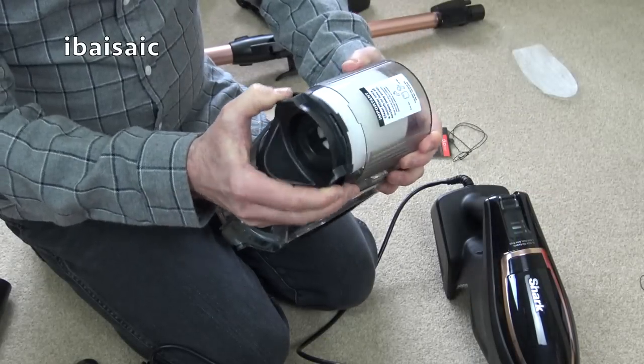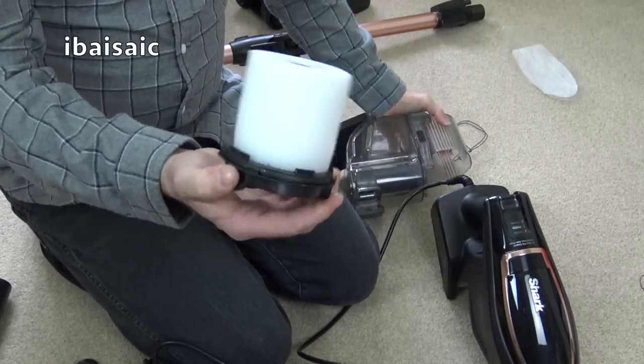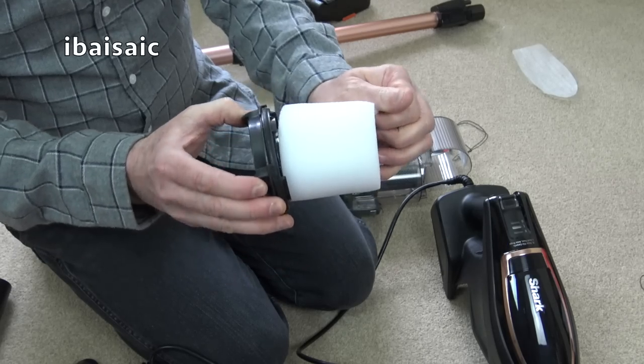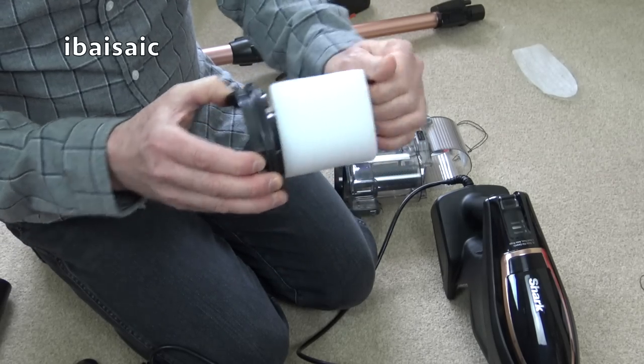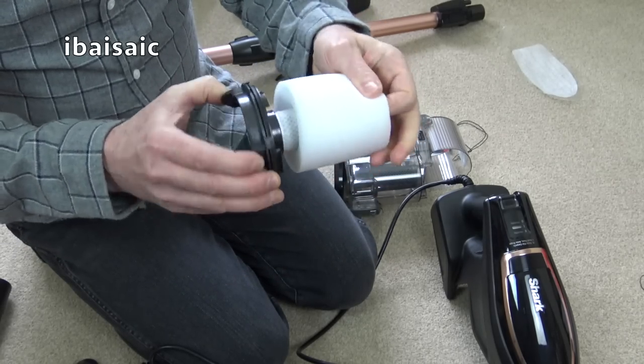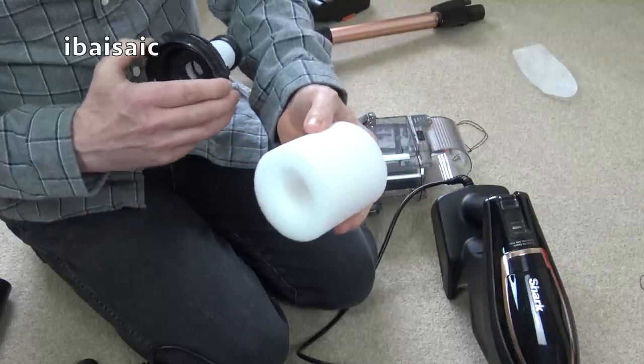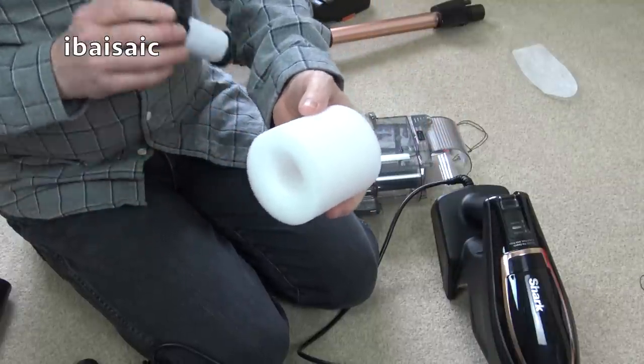Shark say clean filter once a month or loss of suction may occur. So it pulls out — it's much the same as the majority of Shark filters. You've got a sponge which comes off.